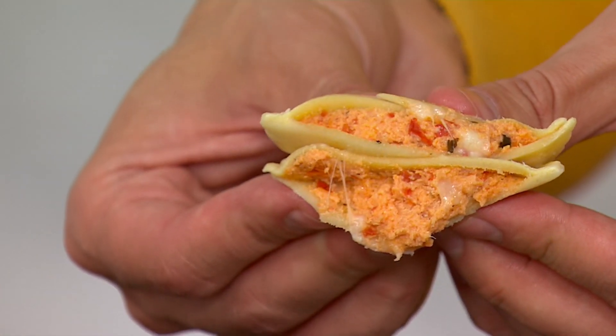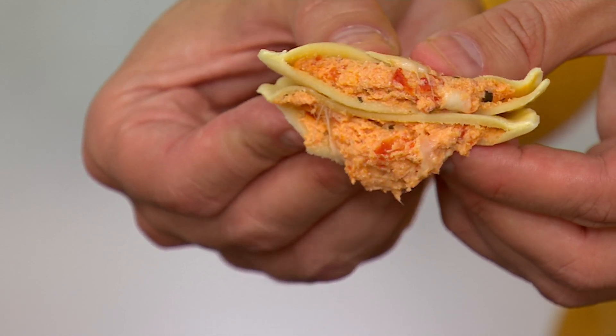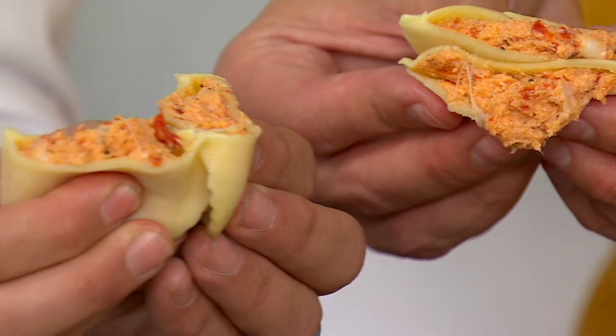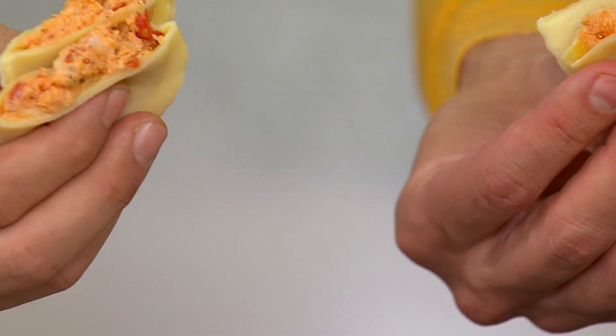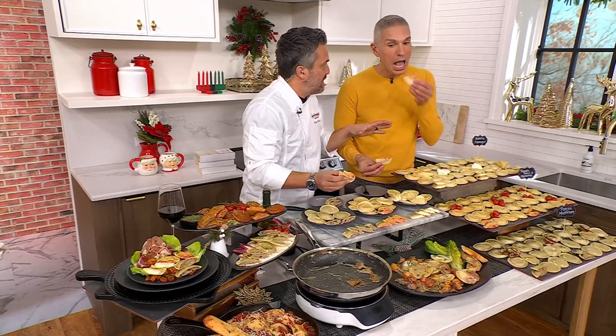This one is the tomato basil. Fresh heirloom tomatoes, mozzarella, ricotta. Look at this — look at the filling in this. It's an absolute recipe on its own. There is a whole recipe to create the stuffing.